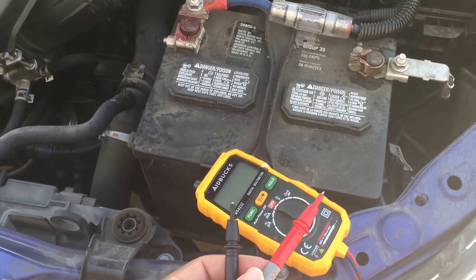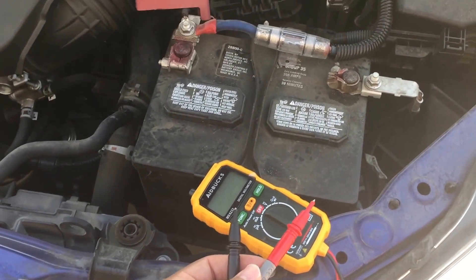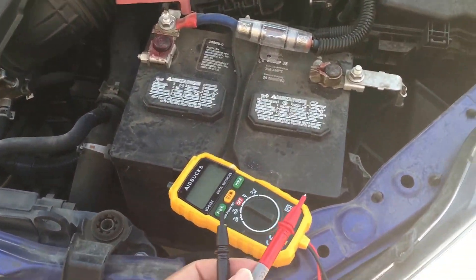Alright YouTube, today I'm going to show y'all how to use your multimeter to check your battery voltage to know whether or not your battery needs to be replaced in your car and whether your battery is in good standing.